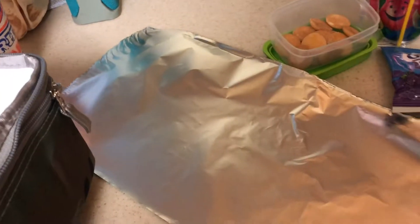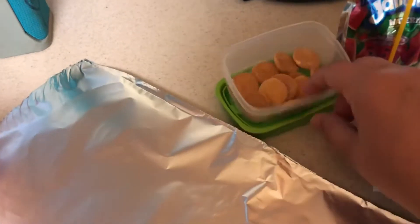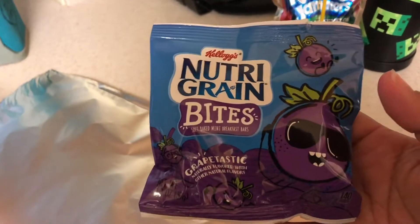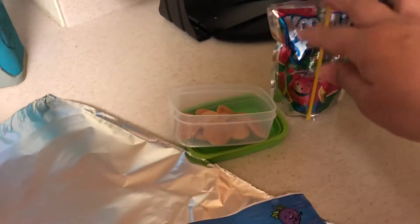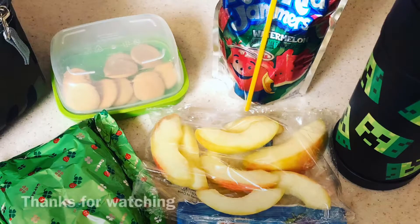This one is an easy one. He is getting some apples that I found at Walmart that are pre-sliced and pre-packaged. I'm going to make him some corn dogs but it's not in the footage. And then some mini vanilla wafers, these new Nutri-Grain bites — he ended up not liking them, but I do, and everybody else in the family does. His juice pouch and water bottle. This is how the lunch ended up looking like.